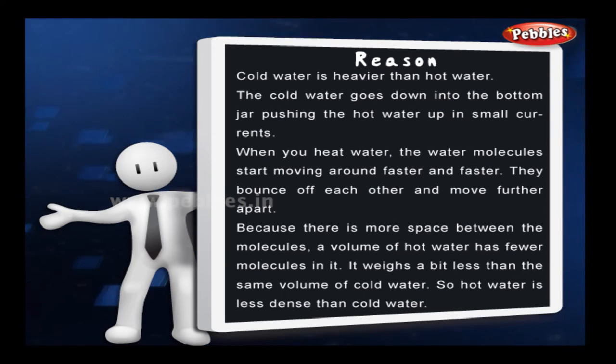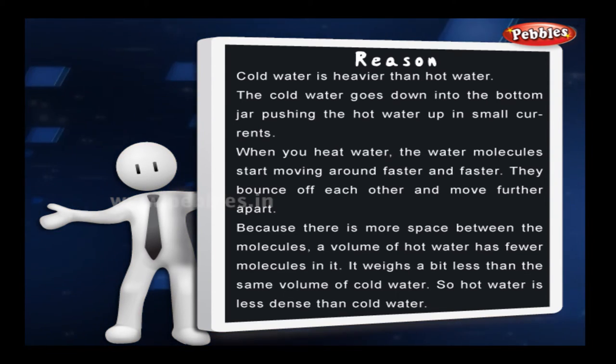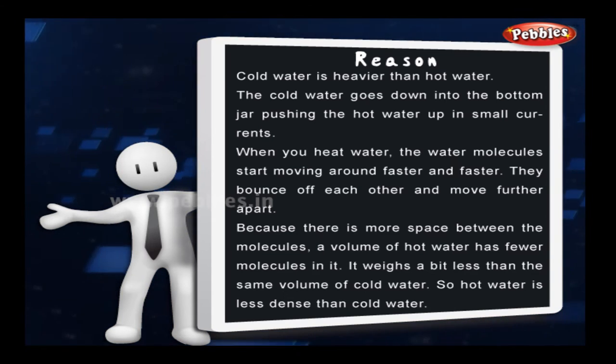Now let's see the reason for this. Cold water is heavier than hot water. The cold water goes down to the bottom of the jar, pushing the hot water up in small currents.